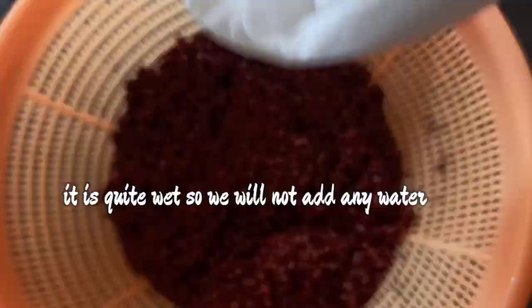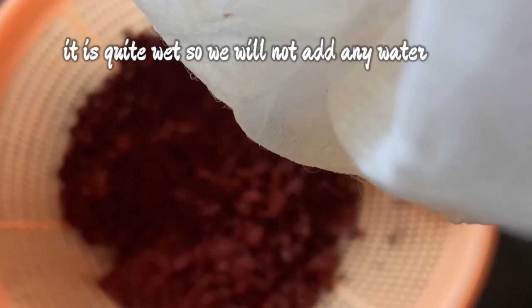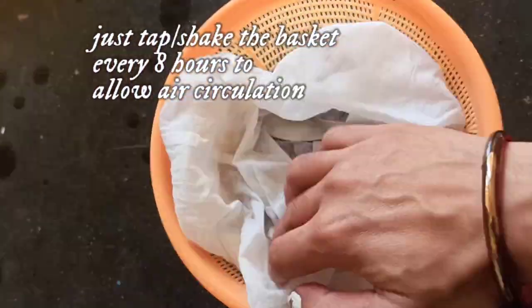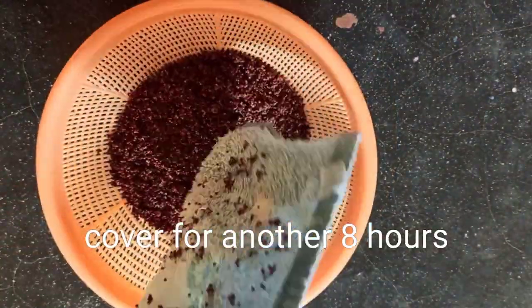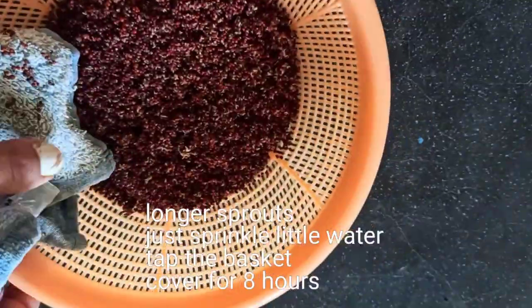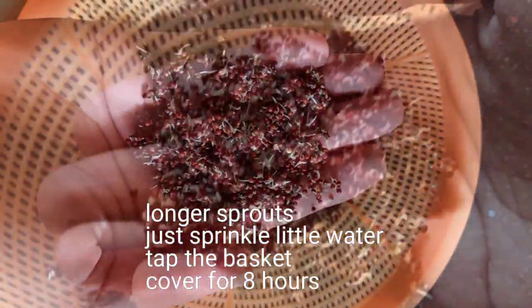After 6 hours of covering with a cloth, you will see that ragi has already started sprouting. It will look like it has broken apart into two. If it is still soggy, you don't need to sprinkle any water. But if it looks dry, you will need to sprinkle a little water.